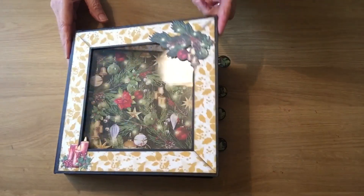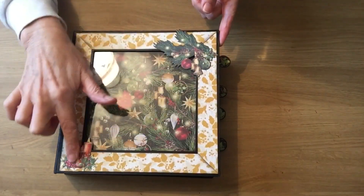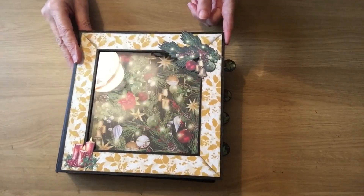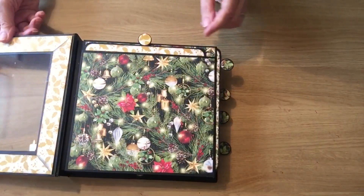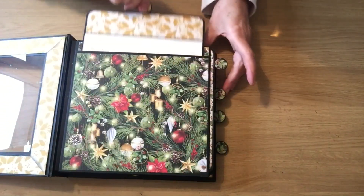It's got this lovely window on the front and I've put some little ephemera. I've used the Graphic 45 Merry and Bright papers, and if I open it up you can see the first page is just a large pocket.